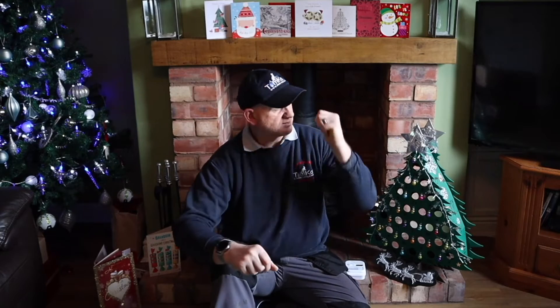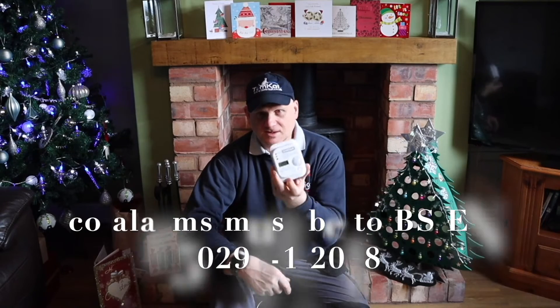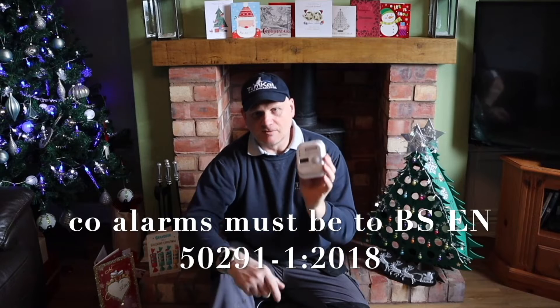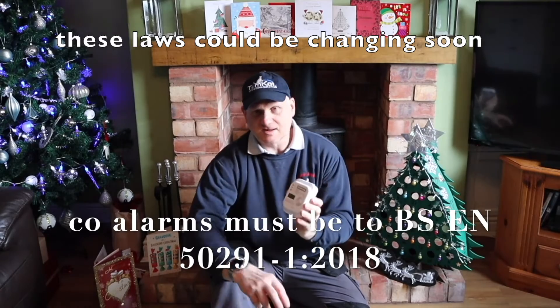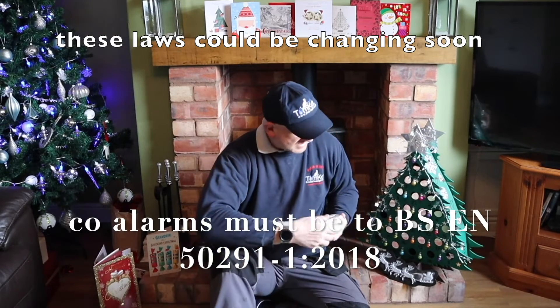Just before I start to remove this log burner, a couple of things. First thing is you're going to require one of these — this is your CO alarm, your carbon monoxide alarm, and it is law in England to have one of these if you've got solid fuel. Gas no, solid fuel yes. But in Scotland it is law for both solid fuel and gas.